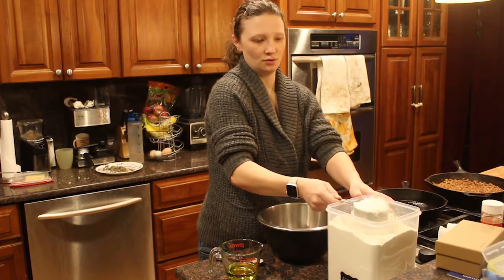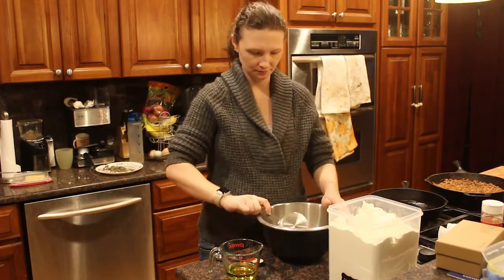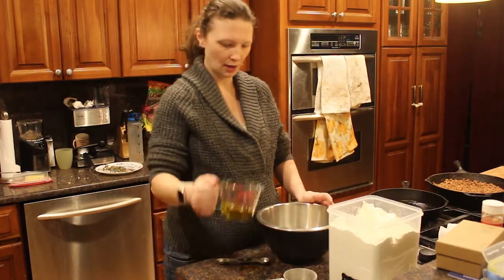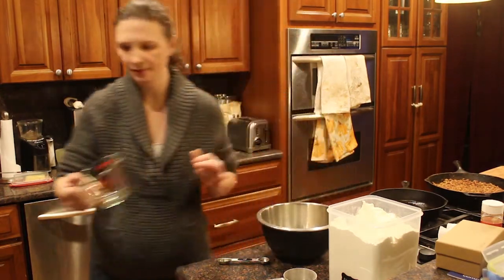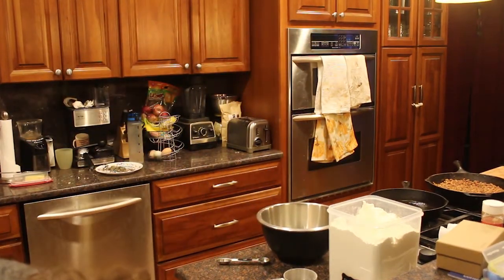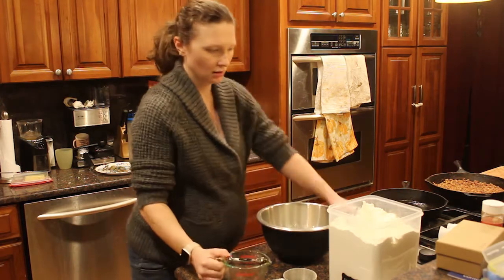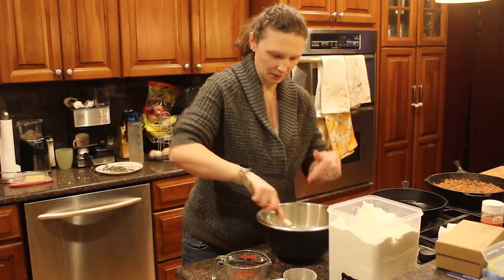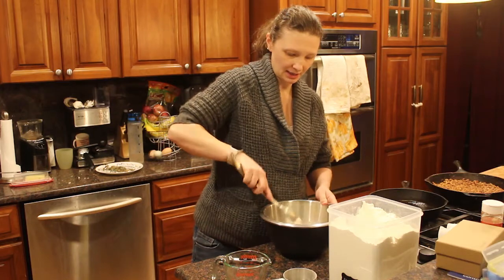I'm just going to do two cups of all-purpose flour, a teaspoon of salt, a third of a cup of oil, and then three-quarters of a cup of water. I'm just going to mix this all together, and then once this becomes a dough ball, I'm going to form it into ten dough balls. This is going to make ten tortillas.